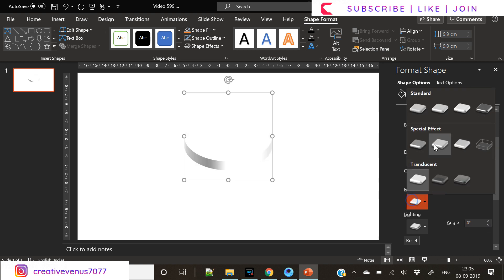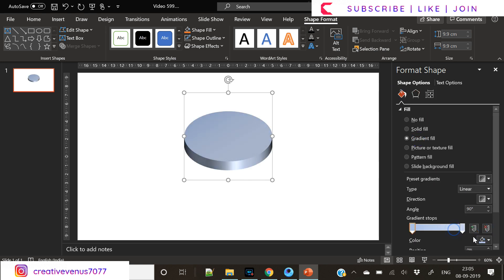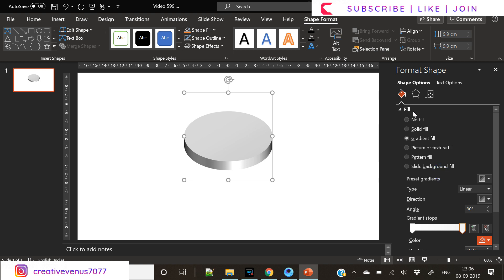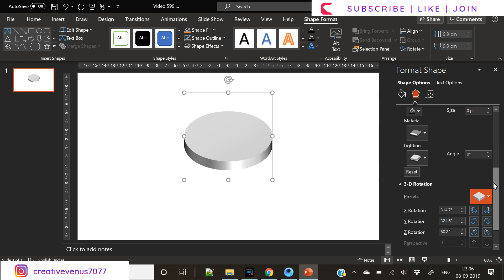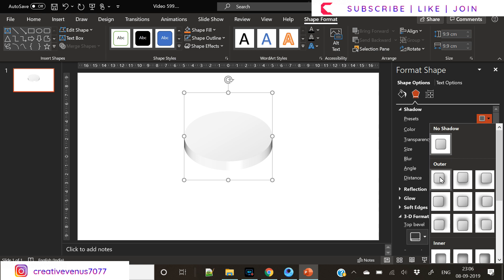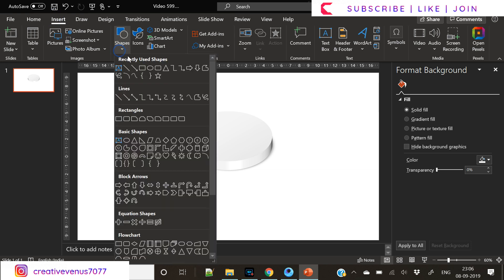You can play with these options like material and lighting. Do not just copy what I'm doing here — it would be great if you try these options yourself. The more you try, the more you will learn what kind of lighting and material you need in your shapes. I have now filled it with a gradient color, as plain white does not look as good as gradient white.